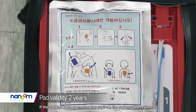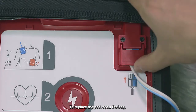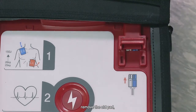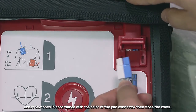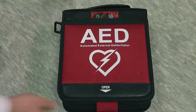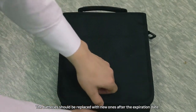If the pad has been opened or has expired, the pad must be replaced. To replace the pad, open the bag, open the pad cover on the upper right side of the equipment, remove the old pad, and insert new ones in accordance with the color of the pad connector. Then close the cover.